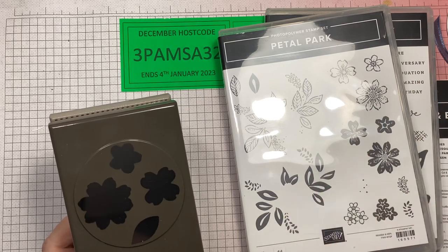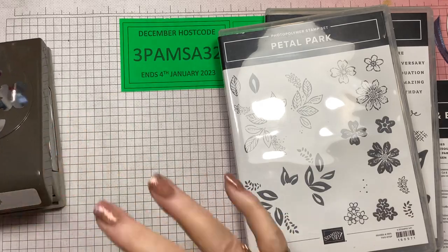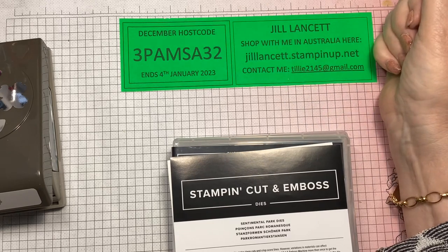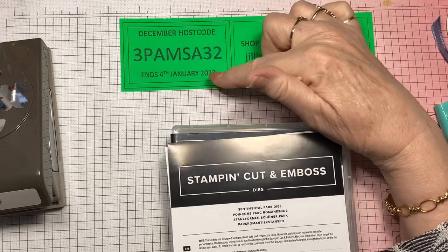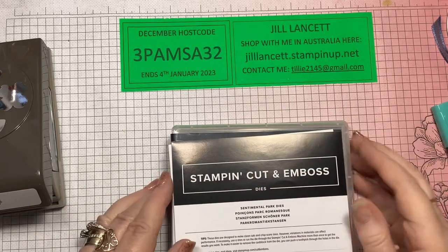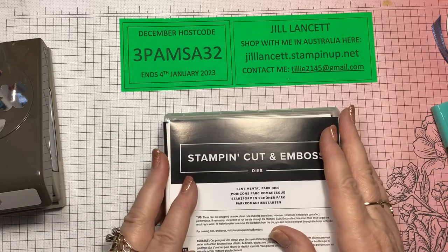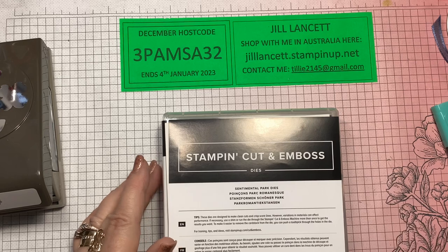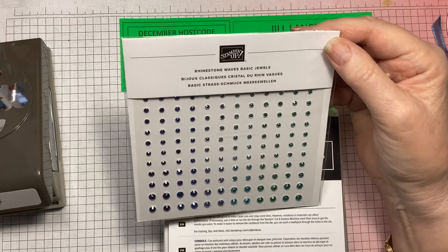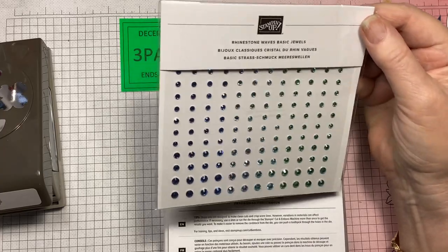There's so much variety here. One stamp set has all these sentiments that are going to come in very, very useful. The other one just has flowers that fit in — you can cut them out with either the die or the punch. I've also got the beautiful Rhinestone Waves basic jewels from the clearance sale, which were designed to go with the oceanic paper but are going to go with this today.